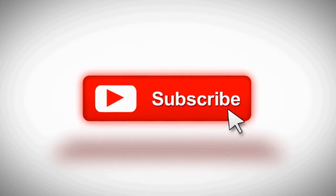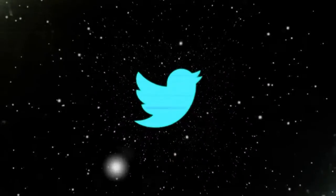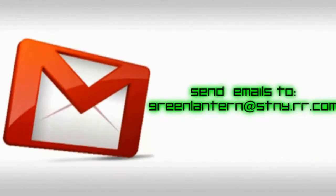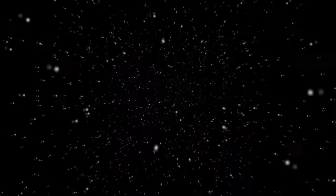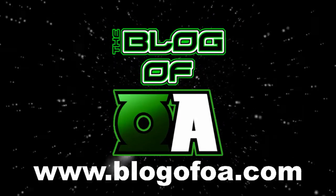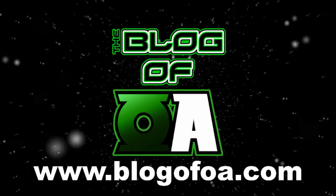Thanks so much for watching this Green Lantern video from the Blog of OA. If you liked what you saw, please subscribe to our YouTube channel. You can find even more great Green Lantern videos, reviews, podcasts, and more at our main website, www.blogofoa.com. Until next time, keep your power ring charged to make every day your brightest day!